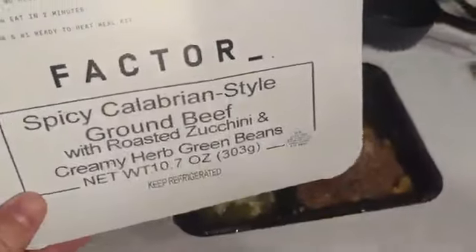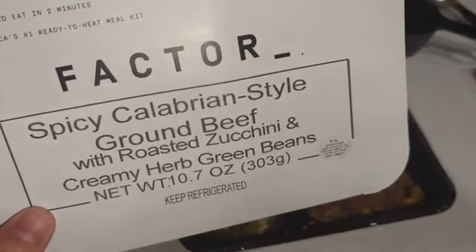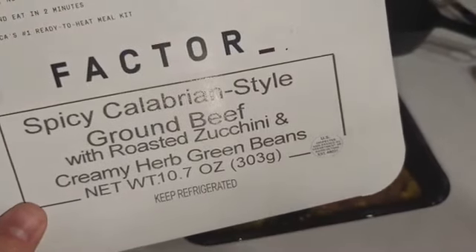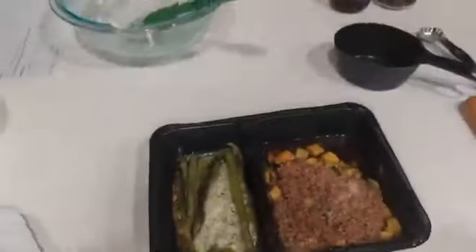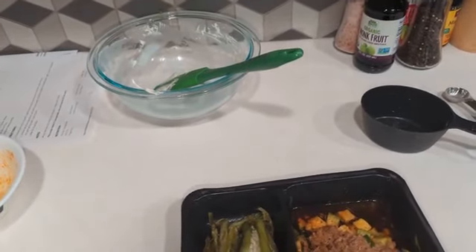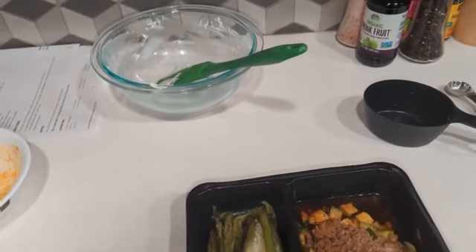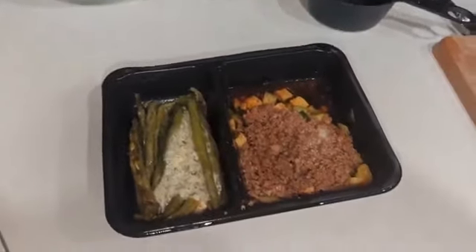So this is lunch today — this is the Factor 75 spicy Calabrian style ground beef with roasted zucchini and creamy herb green beans. It smells decent, so we'll see how it tastes. I also made my cream cheese and chive homemade spread, so we'll have that later. See you next time, bye.